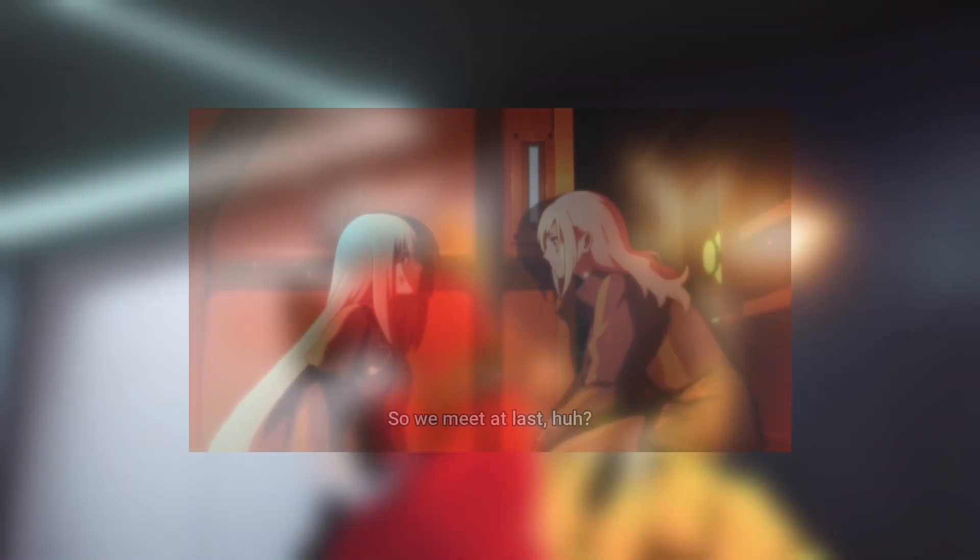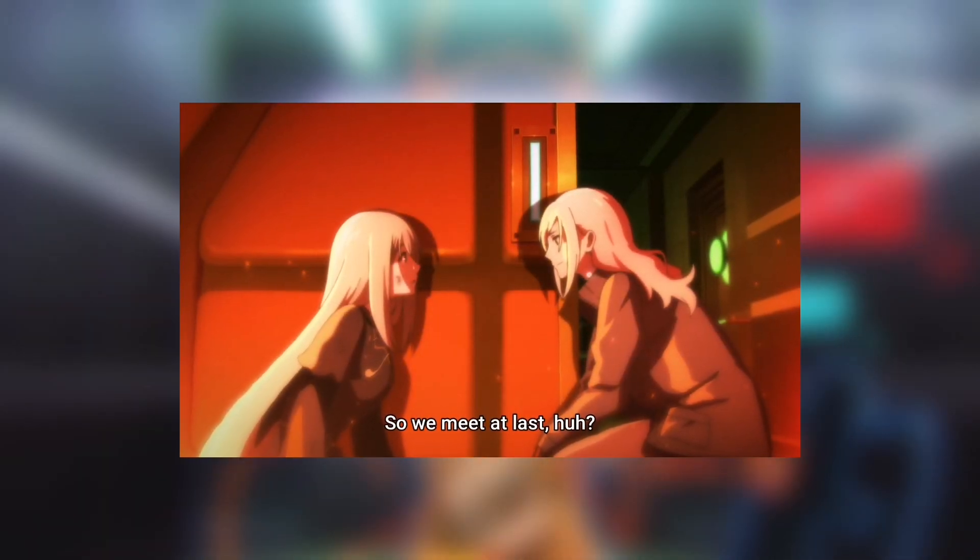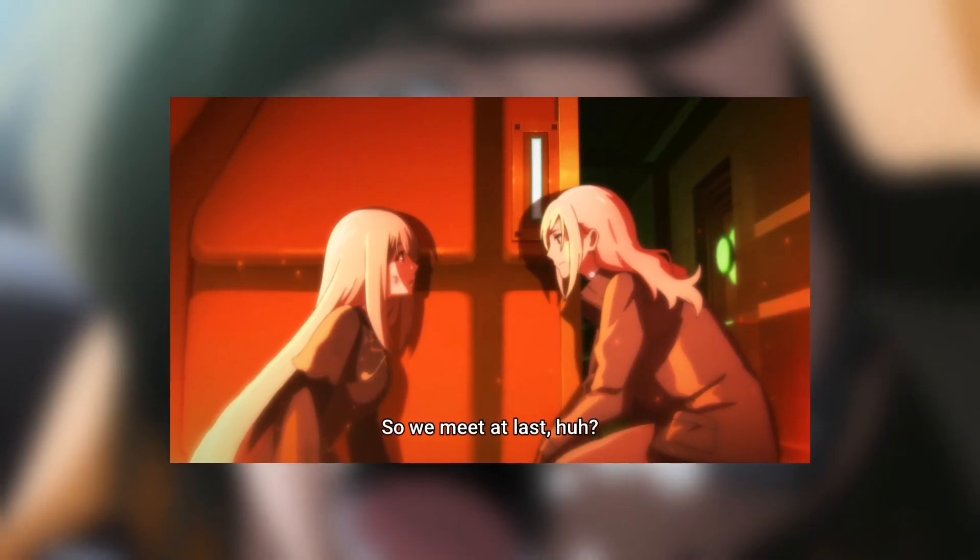In Episode 4 of Vivy: Fluorite Eye's Song, titled 'Ensemble for Polaris,' this is basically one of my most favorite episodes of all time for the series. The final part — let's talk about that at the end of this video.